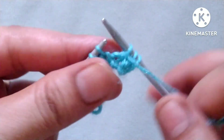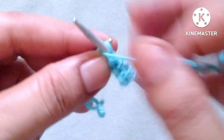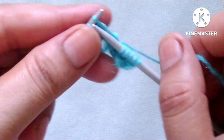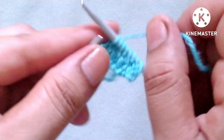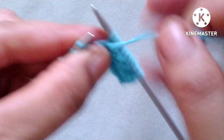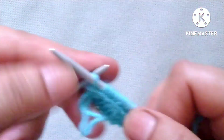Now the second row. We will repeat this pattern in the whole row. The repeat pattern is: knit one, purl one, knit one, purl one, knit one, purl one, knit one, purl one.